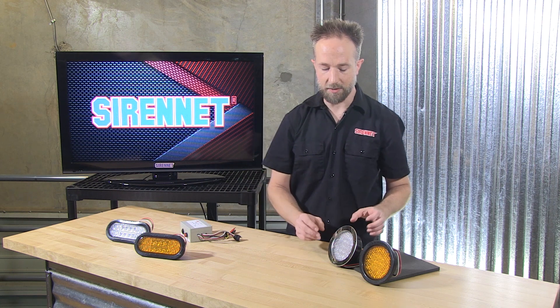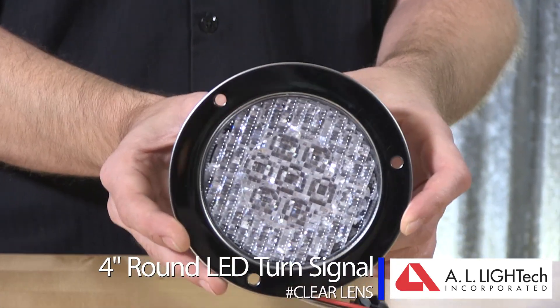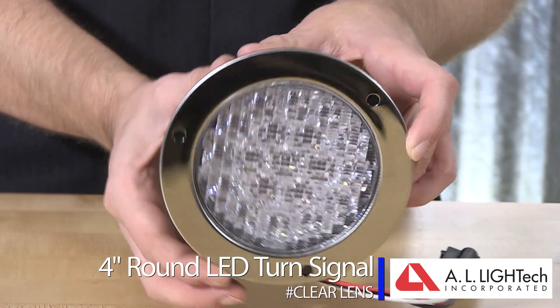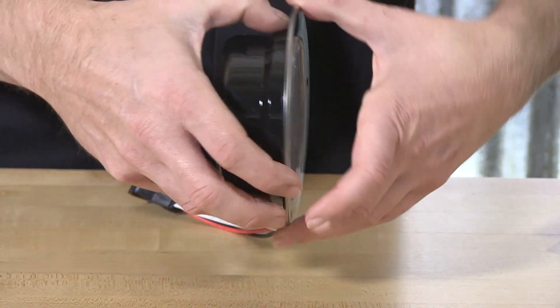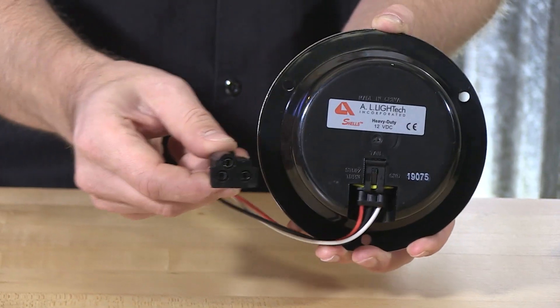There's also a different part number option — this example here is the amber turn signal clear lens version with the stainless trim flange. A nice feature of this light is you're getting rid of the grommet, so the bezel itself is going to move and line up with the matching three holes in the light itself. From the back: a quick disconnect and the matching 3-pin connector.